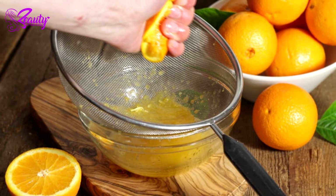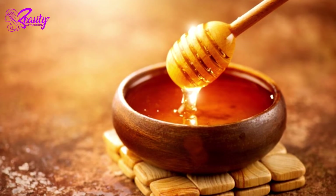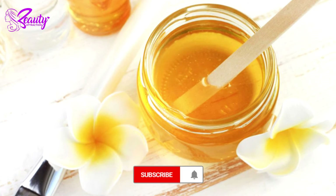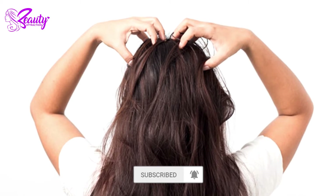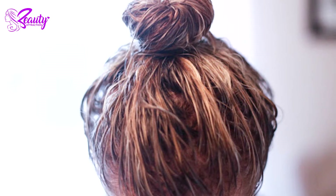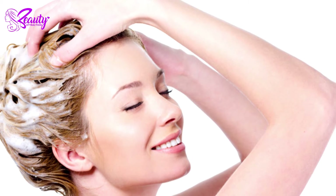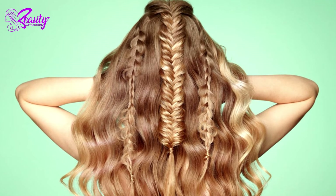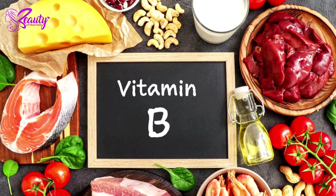Add honey and olive oil to your mixture and combine them thoroughly. Simply massage this mask into your hair and scalp, then leave it to sit for approximately an hour before washing your hair as usual.